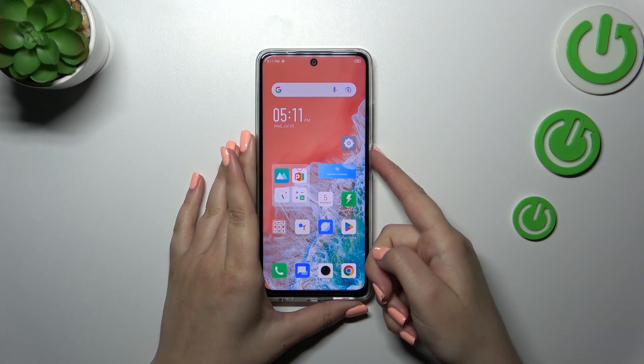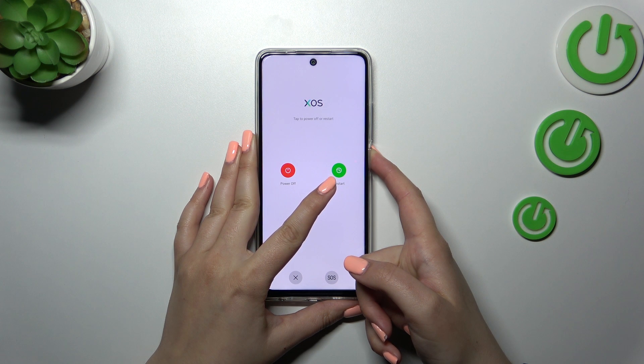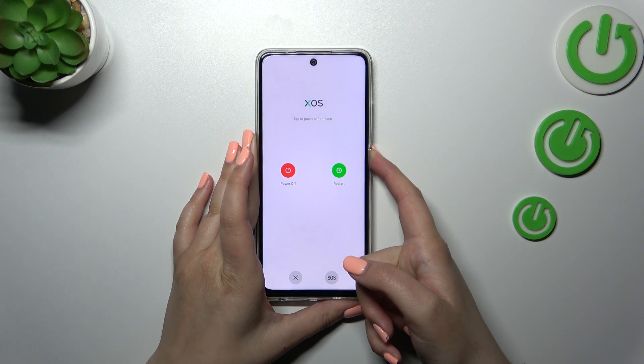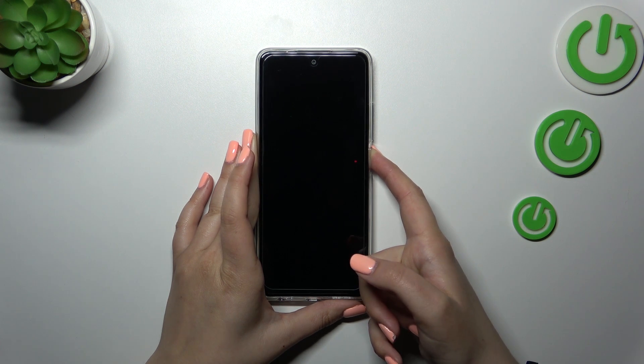So let me try to do it — let me press the power button and press it long enough. As you can see, we've got this restart option, but let's pretend that we cannot tap on it. As you can see, after a while we've got this black screen.